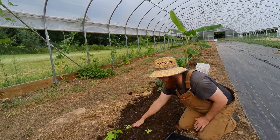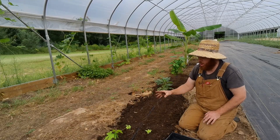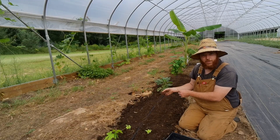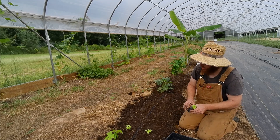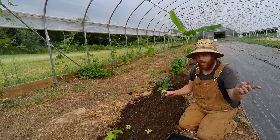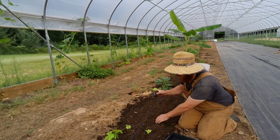I'm just eyeballing the spacing. This is cut-and-come-again lettuce, so whenever we start harvesting we can just take some leaves off each one and make a salad. I've only got 10 of them here — I'll probably start some more. The others didn't do quite as well but those are a whole-head lettuce variety; this is the cut-and-come-again type.